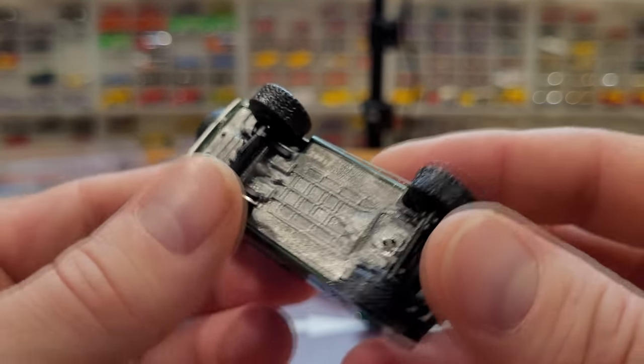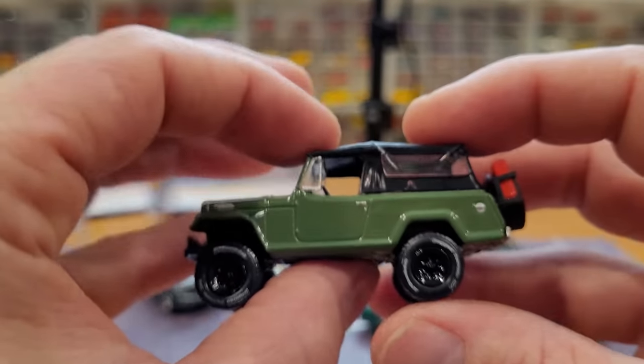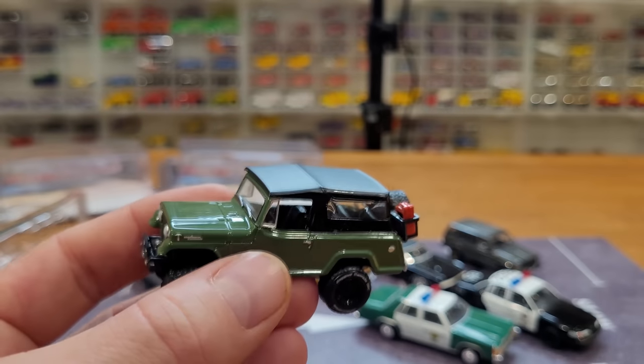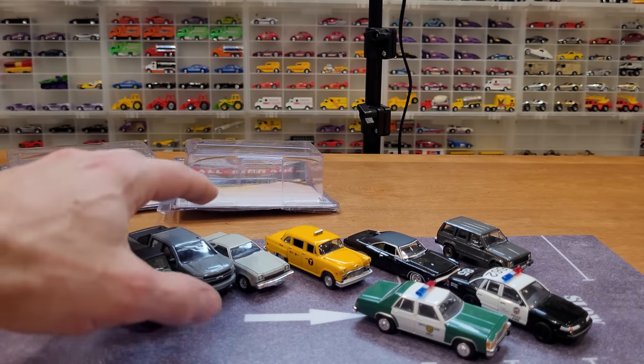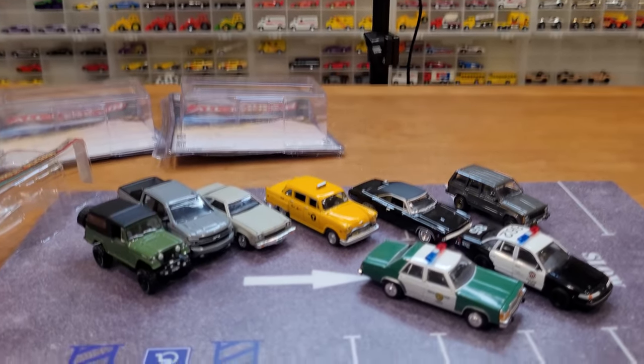Apologies for the focus going in and out here. I don't think that one's going to end up in the junkyard. Same with the other truck, the Chevrolet. But we're definitely going to take some of these over to the junkyard though.